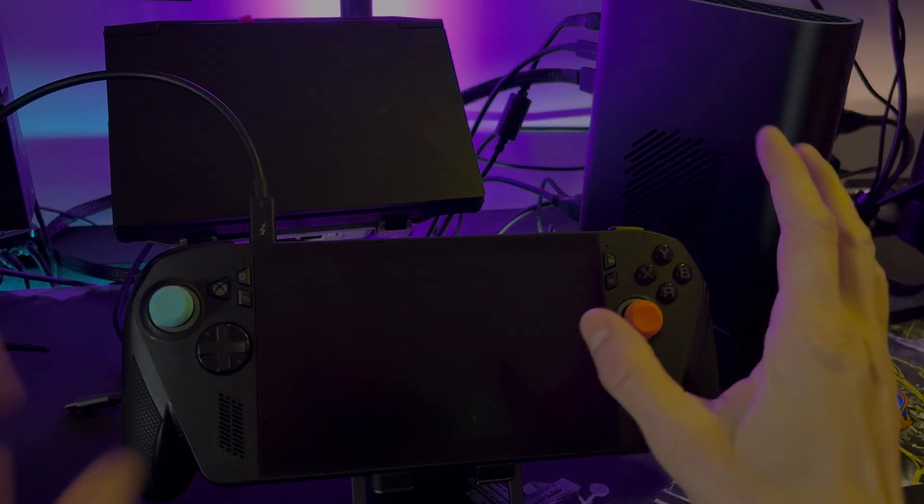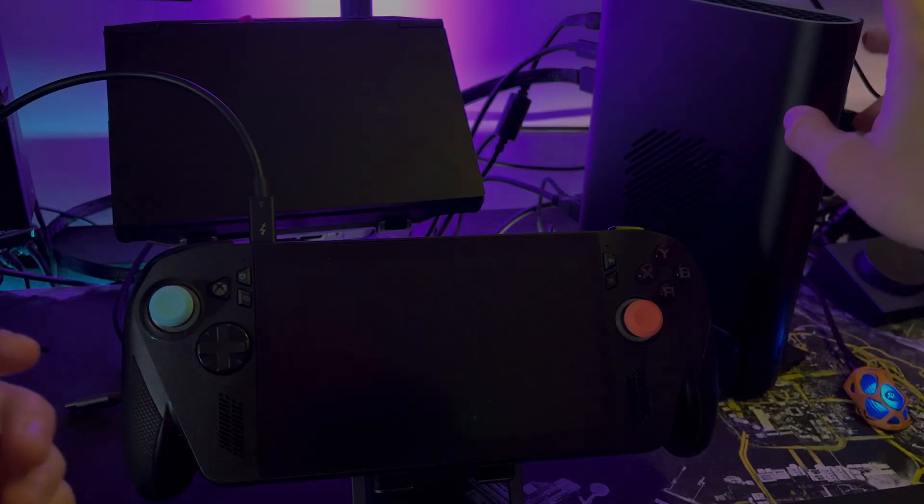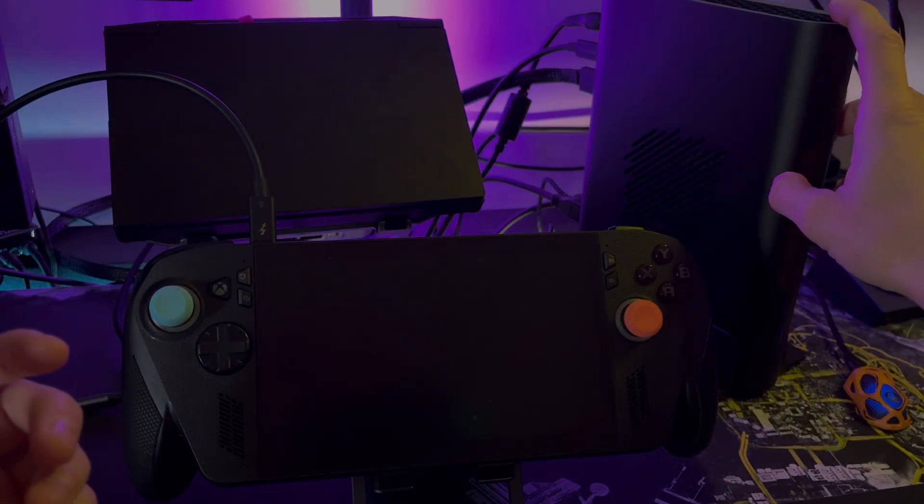Hey everyone, welcome back. Today I'm going to be hooking up the Xbox Ally X to the One X GPU 2, which has the AMD 7800M graphics card in it.